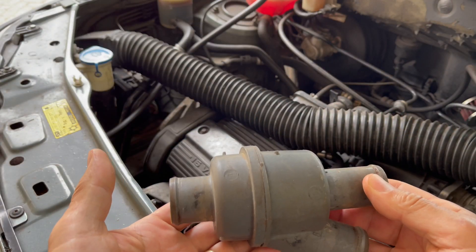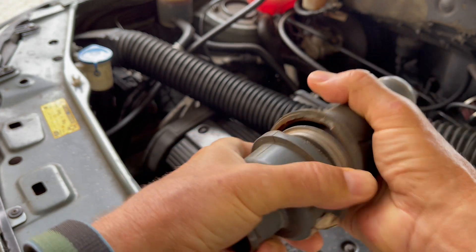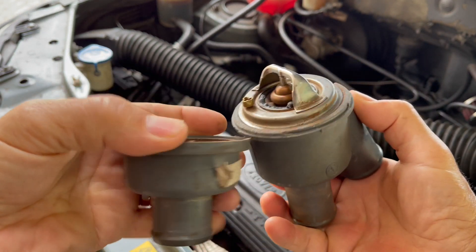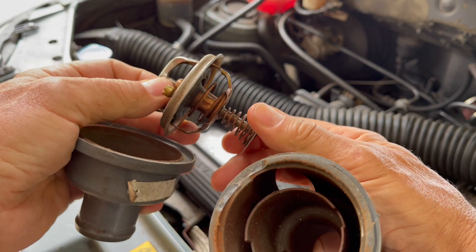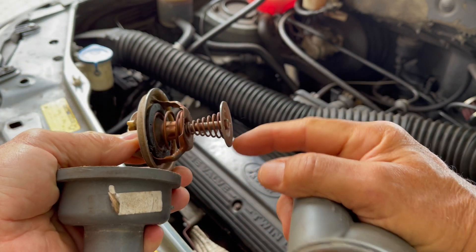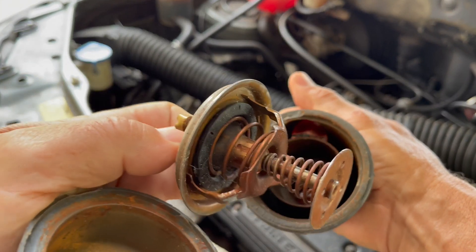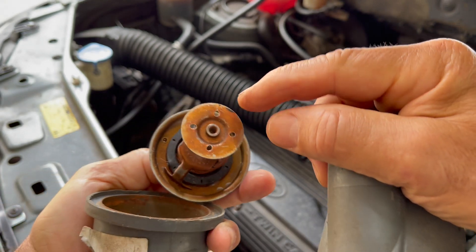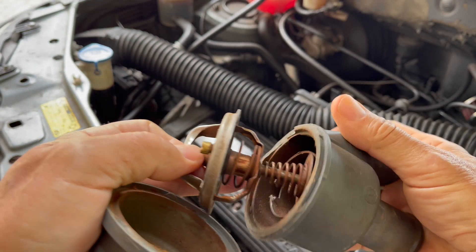I'll explain how the PRT works. I split one of these open so we can have a glimpse of how they're configured. It's a traditional sort of thermostat with a shoe on the end. When this opens it goes over to the right and applies more pressure to block the hole at the bottom, and you can see it's got some little bleed holes to allow some water to go through.